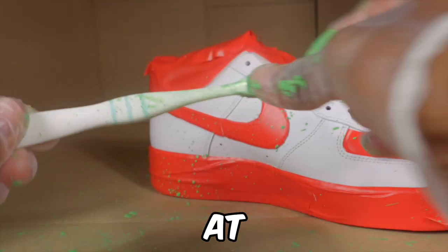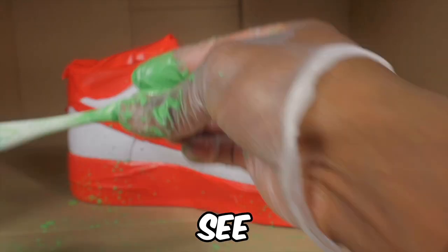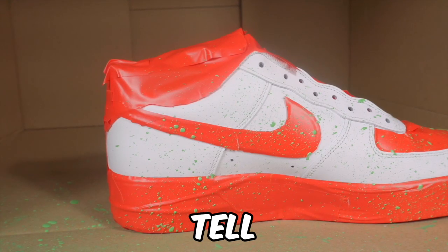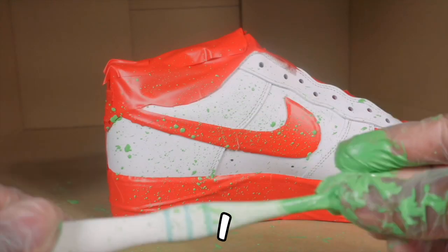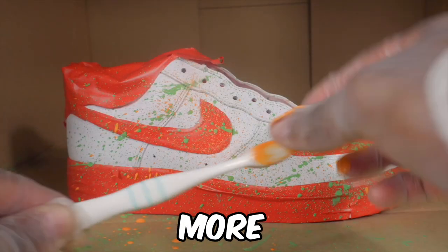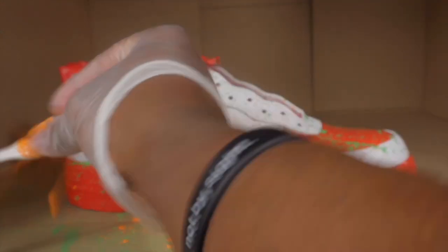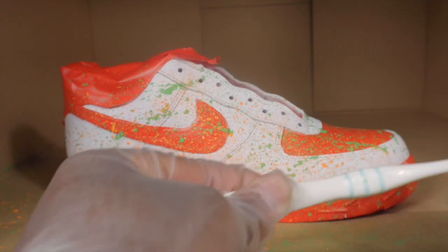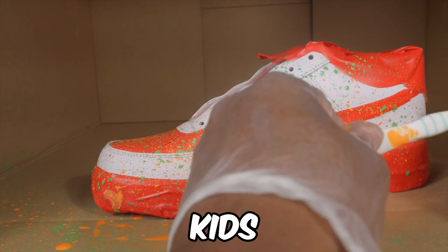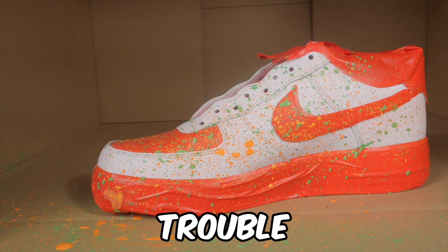If you're doing this at home, make sure to lay down some newspapers or trash bags. I've got the shoe in a big box. One time I was doing a splatter effect and I destroyed my room — paint everywhere. So now I'm more cautious, got the gloves on. Parents watching: if your kids are doing splatter, make sure the whole room is covered.